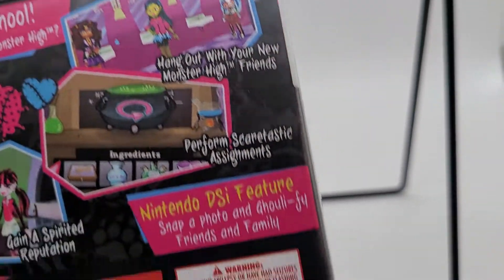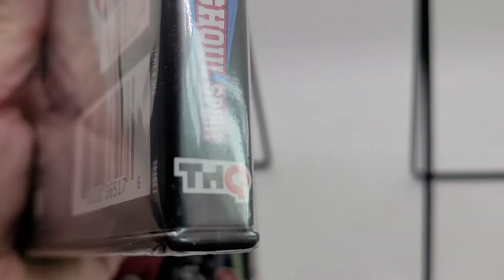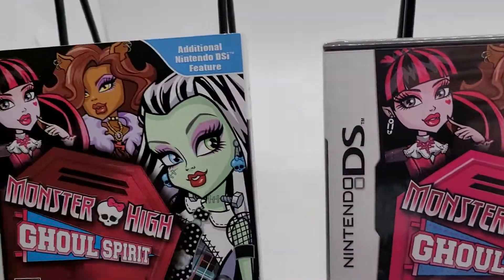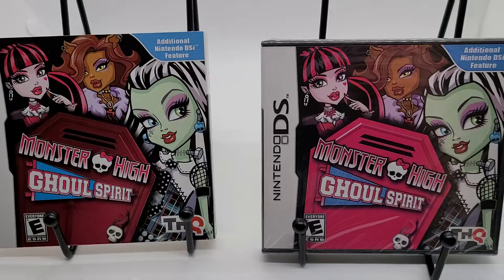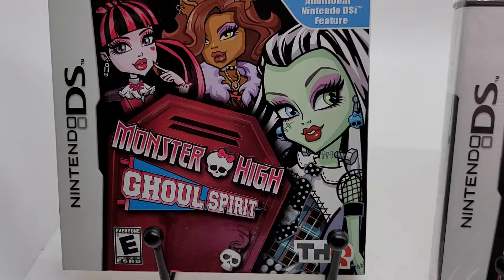Here's the back. Here's the side. That's it — Nintendo DS, Monster High Ghoul Spirit, brand new sealed with that super cool rare slipcover.